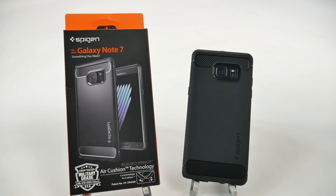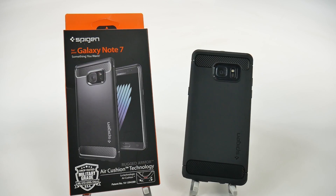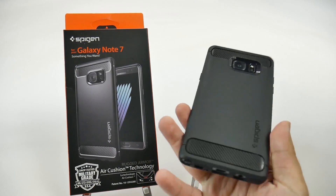Now, I've reviewed this before, and to be quite honest, the reason why I have this case yet again is because Spigen releases their cases very early, and since I get my Samsung devices very early, it's pretty fitting. So that's the reason why I have this on here.